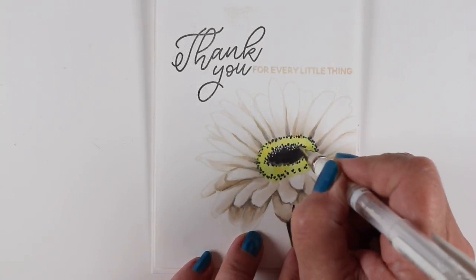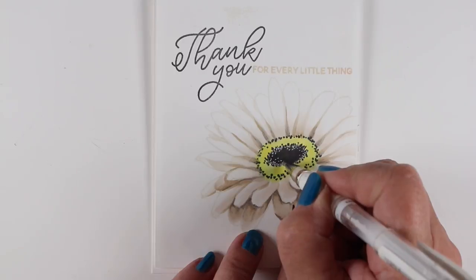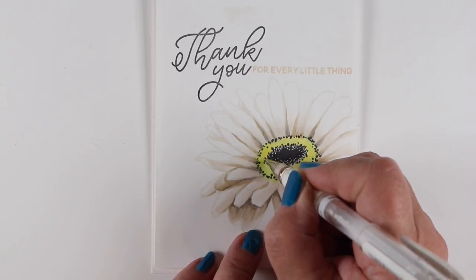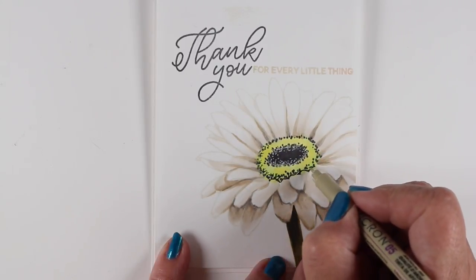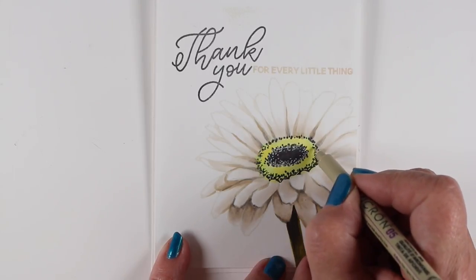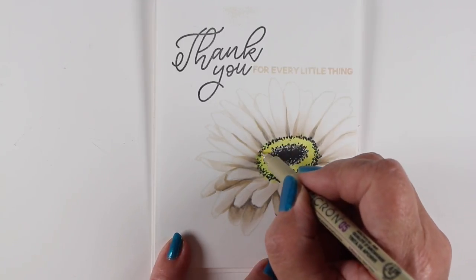I used a couple of greens to create a nice dark stem underneath, and now I've got it mounted onto a card base. I'm going to put my extra details on it — white pen takes a little longer to dry, so I try to wait until I get everything mounted on the card before I put that detail on.